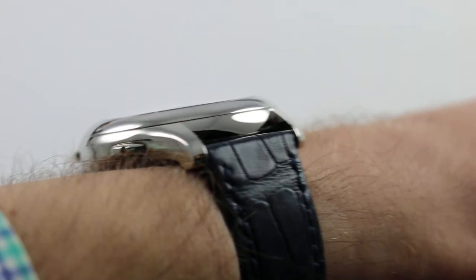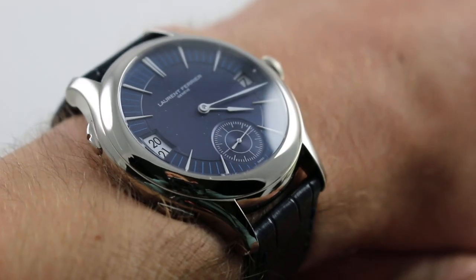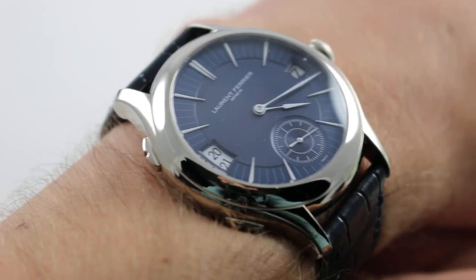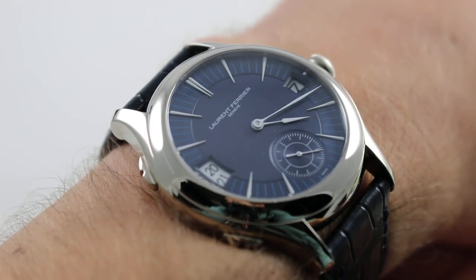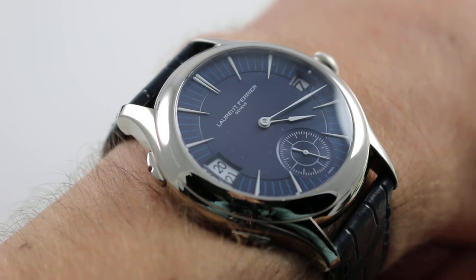Subscribe to our YouTube channel if you enjoy these videos, and please click on the card in the upper right-hand corner of the screen at any time during this video to see our full sales listing for this watch, with additional accessories included in the sale, high resolution images for your desktop, and complete pricing details for this Laurent Ferrier Galet Traveler.